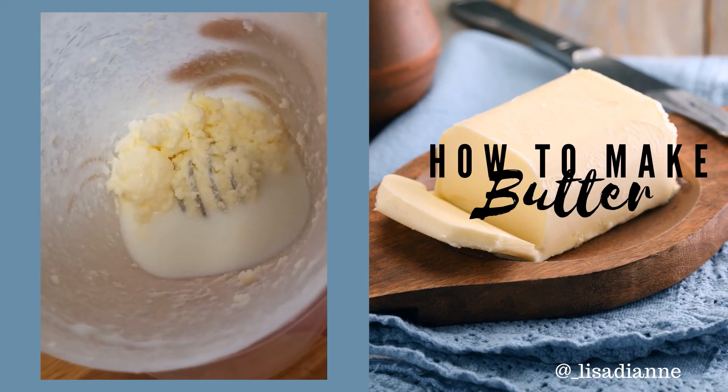When you're all finished separating out your butter solids from your buttermilk, you're left with about half a stick of butter — doesn't that look good? — and about half a cup of buttermilk, perfect for pancakes or buttermilk biscuits in the morning.